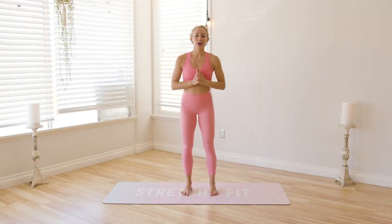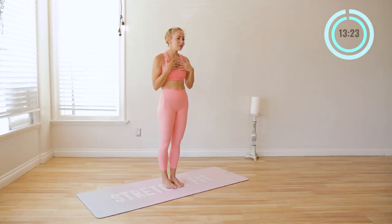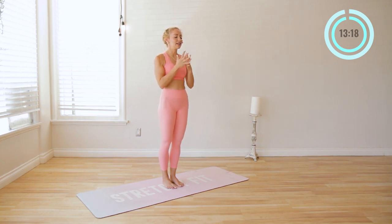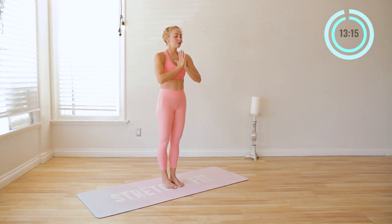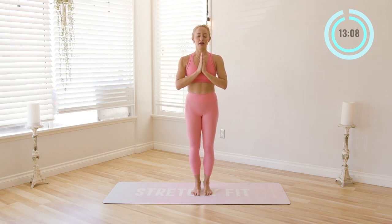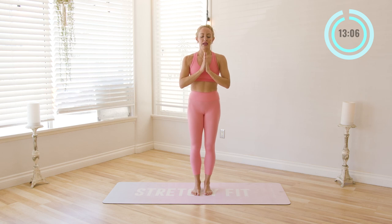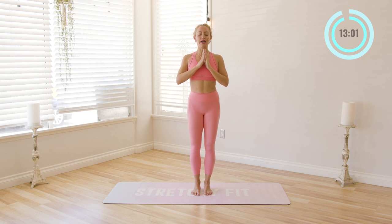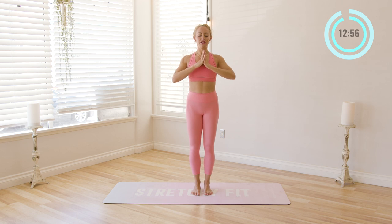We're going to start standing on our mat and let's just take a few moments to come into ourselves. Yoga is the experience of your body and this is about setting a great foundation for your day. So just bring your hands to heart center. I like to bring my thumbs towards my heart and chest. You can close your eyes for just a moment or two here and allow yourself to connect. When my thumbs are at my chest, it's a little signal to me to lift my chest up higher, because when you change your physiology, your psychology also changes.